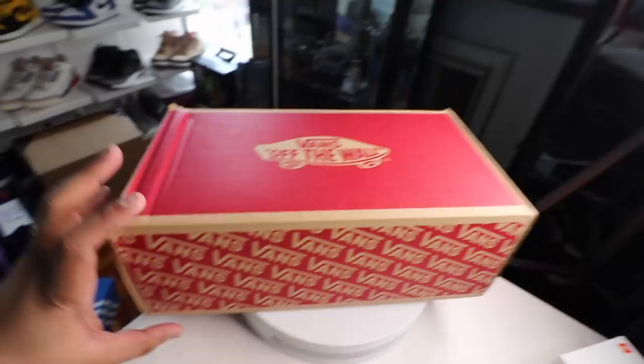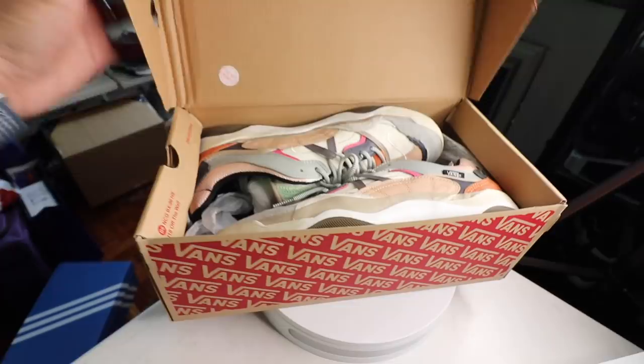So let's get to the unboxing. Very straightforward — you just pop it open, you have the tissue paper, and then you have the shoe itself. OMG, this one is straight-up fire. And just as you guys can see while I'm holding it in my hand, it really doesn't look like your typical Vans sneaker.